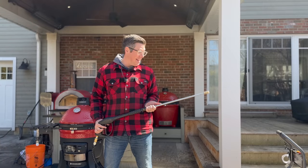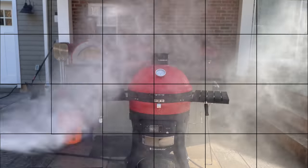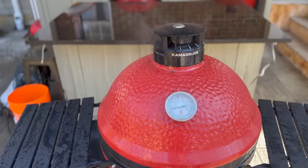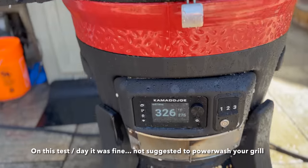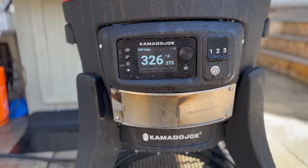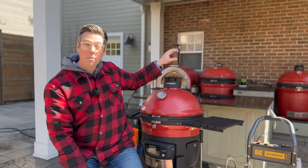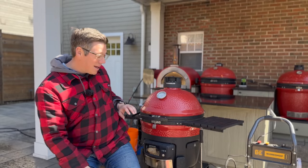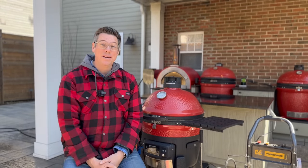Say hello to my little friend! Outside of getting a little bit soaked myself, you can see the Connecta Joe was also able to withstand the force of a pressure washer. I worked my way all the way around — from the probe and power connection at the back, to the front control panel — and things are running just fine.